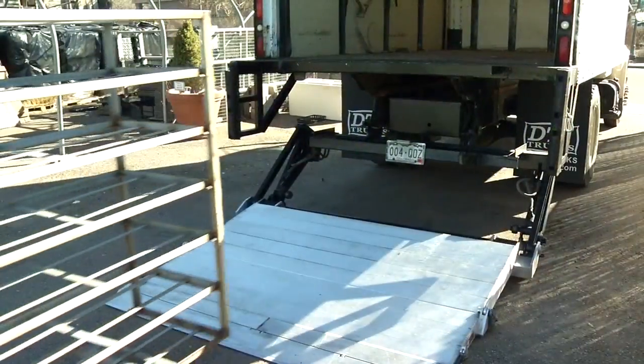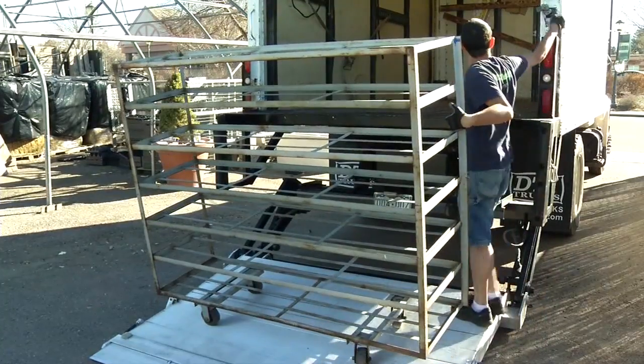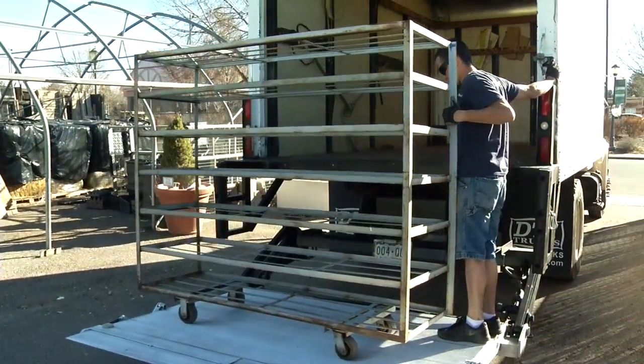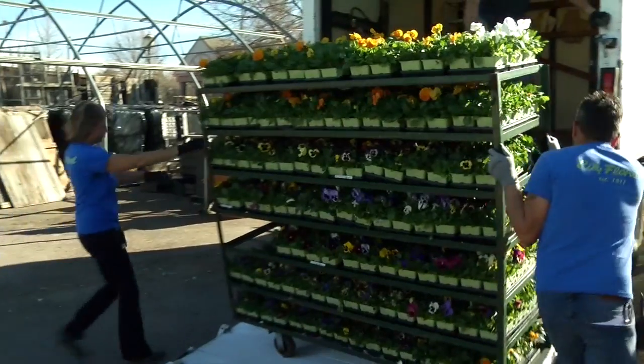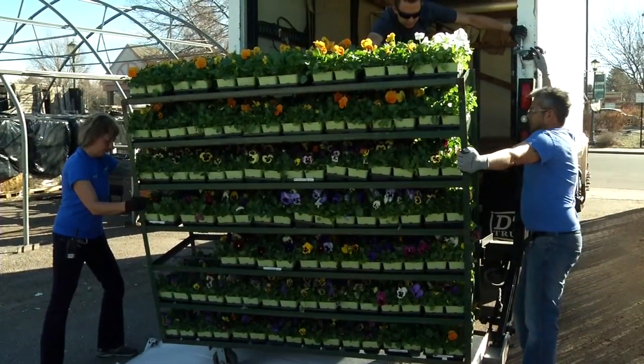When loading a truck, if we are loading empties — empty racks — one or two people can do it. If we are loading full racks of material to go to our production facility to grow on more, that will usually take a minimum of two to three people.